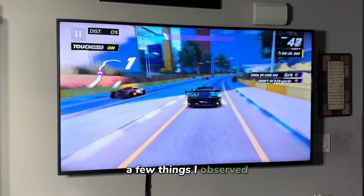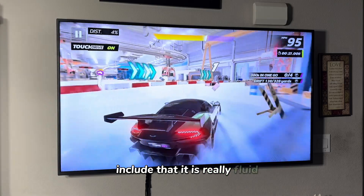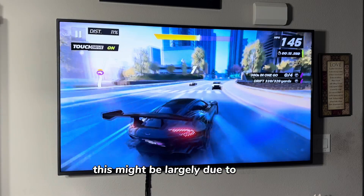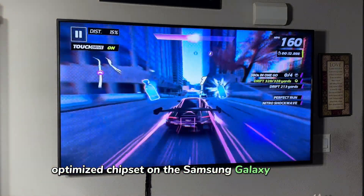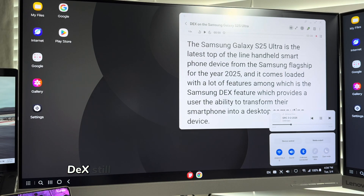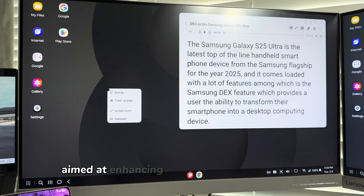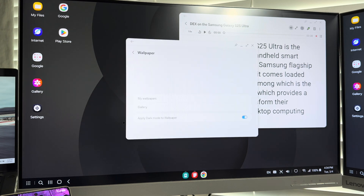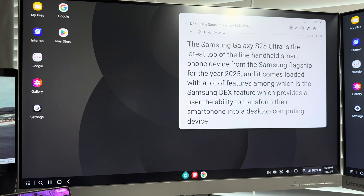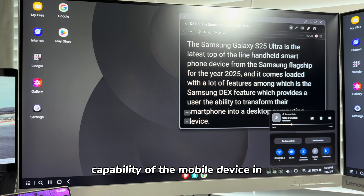A few things I observed about this current version of Samsung DeX: it is really fluid and the apps are really responsive, which might be largely due to the new optimized chipset on the Samsung Galaxy S25 Ultra. However, this version of Samsung DeX still does not have any dedicated settings in the software aimed at enhancing the desktop user experience, so the available options are severely limited in DeX mode when compared to the vast capability of the mobile device in use.